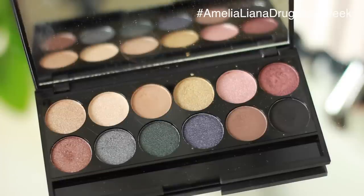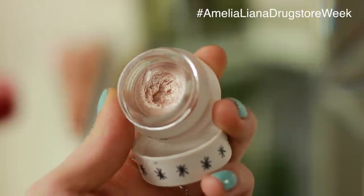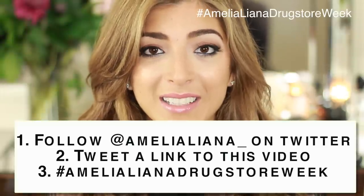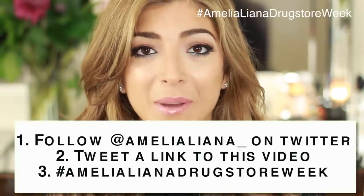The Sleek Storm eyeshadow palette — it's one of my favourites, I've been obsessed with it this month. We also have the Max Factor False Lash Effect Mascara, the Rimmel Fix and Perfect Primer, and the little Topshop Glow Pot. This giveaway is on Twitter — to enter, make sure you're following me on Twitter, tweet a link to this video, and use the hashtag AmeliaLianaDrugstoreWeek. In two weeks time I'll go through the hashtags and pick a winner.